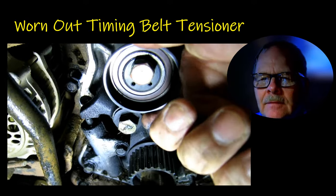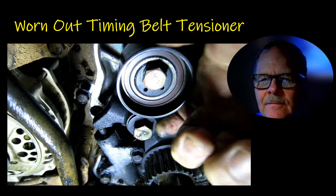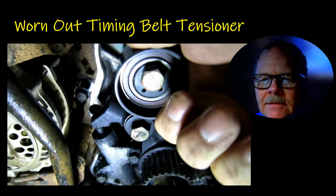When you see a tensioner that moves that easily, you have got issues — it's going to make it rattle.